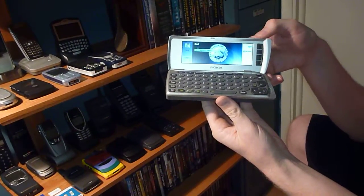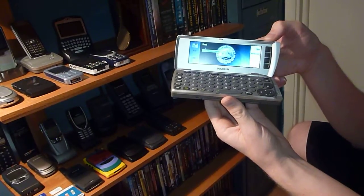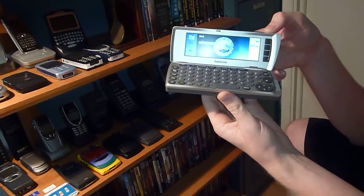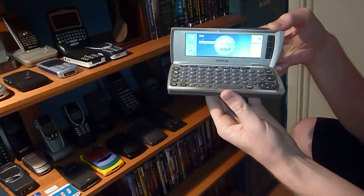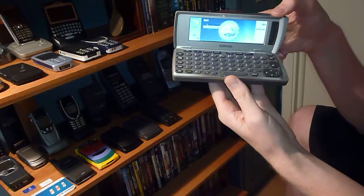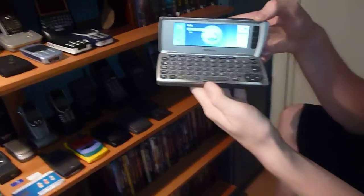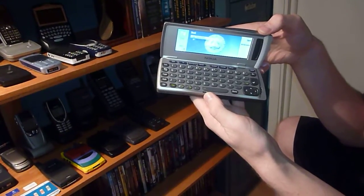Anyways, this phone is pretty cool. It's color, which is really awesome for back in the early 2000s. I love to use this phone — I'm always on it. It's really great; it makes typing text really convenient because it's got the full keyboard.